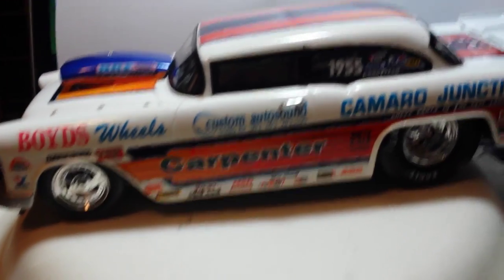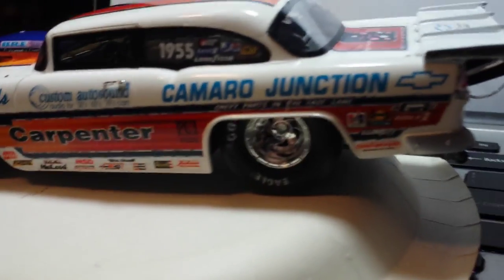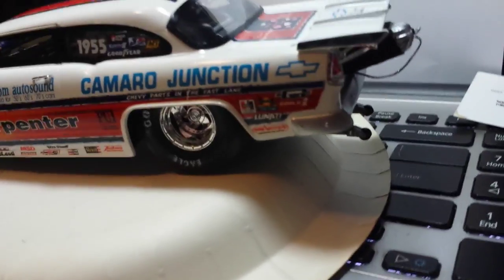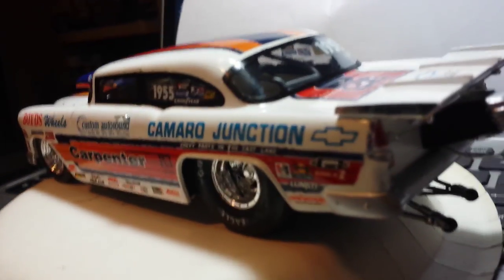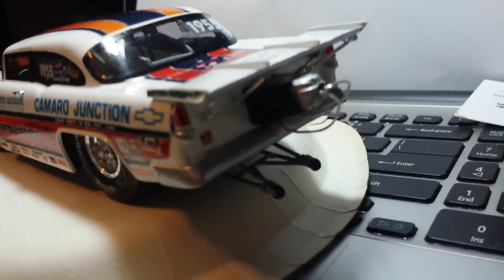This is the Charles Carpenter 55 Chevy Camaro Junction. I built this a little over two and a half months ago, maybe three. I've got a video up on it already, but I wanted to share this one.